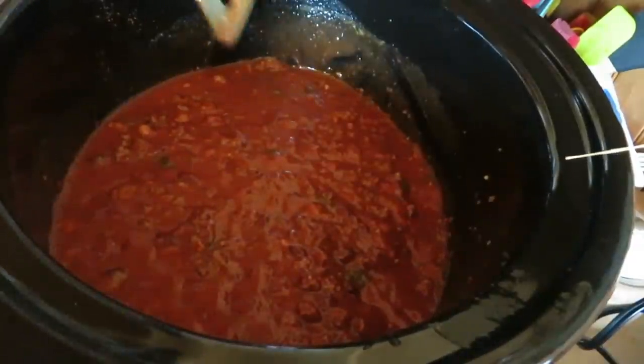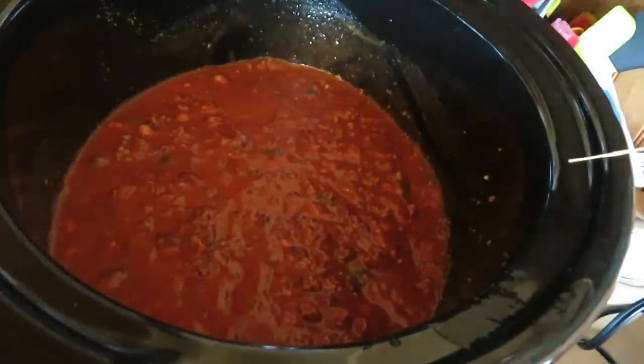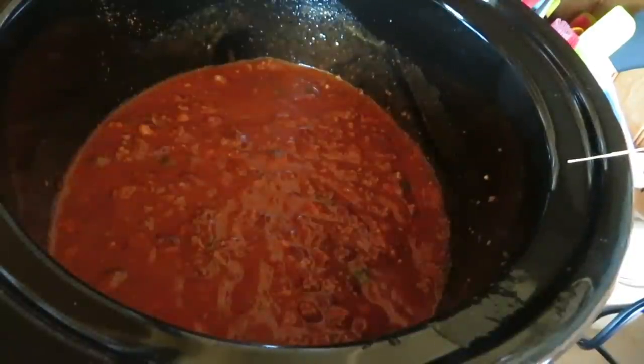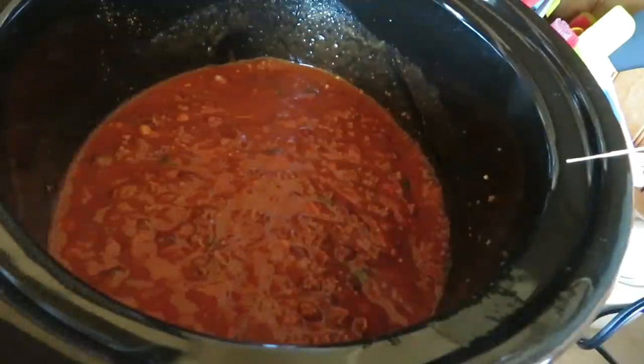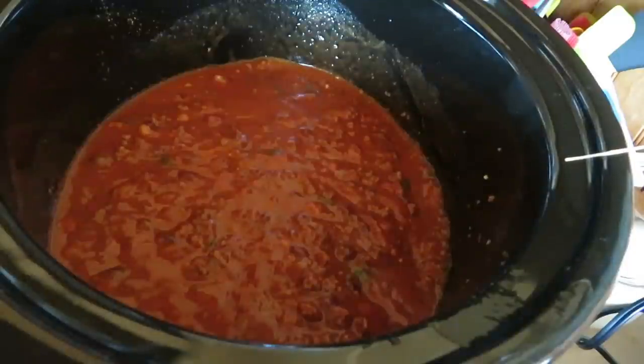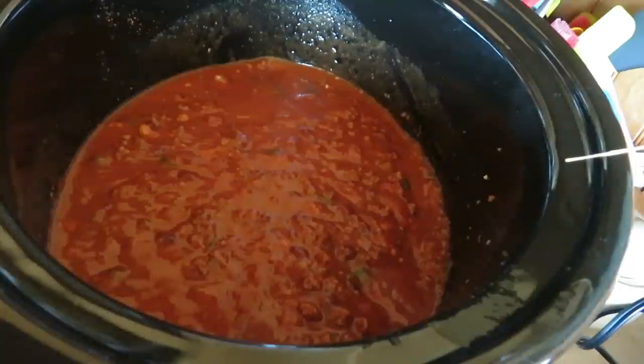Now just a few roasted red peppers going in. I need some barbecue sauce — I like to put barbecue sauce in mine. A little bit of Sweet Baby Ray's, and a little bit of hot sauce. Sriracha? Yeah, that'll work. Sriracha's good.